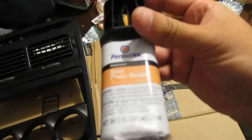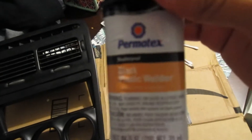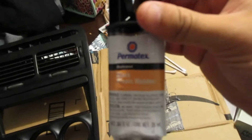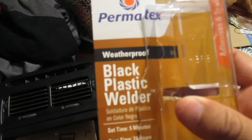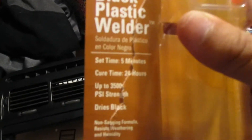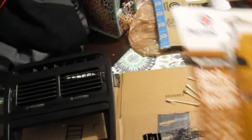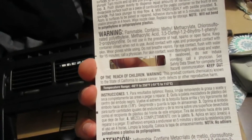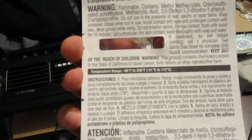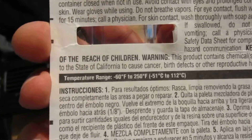So I just went to Advance and grabbed this Permatex two-part epoxy and black plastic welder and just threw it on there. Part of the concern with using other glues was that the heat in the summer might pull it off.